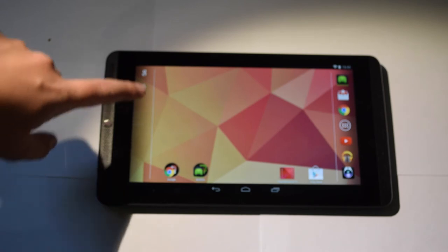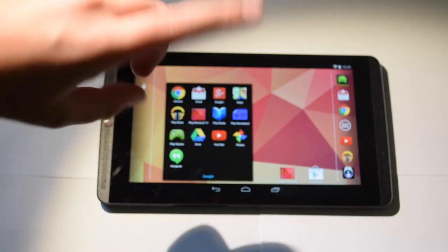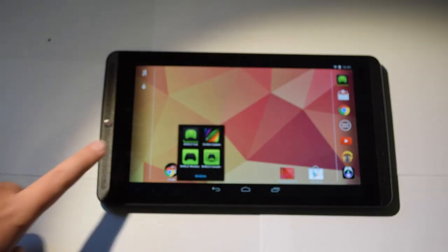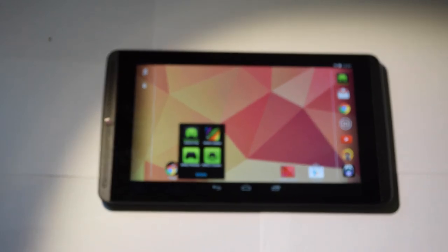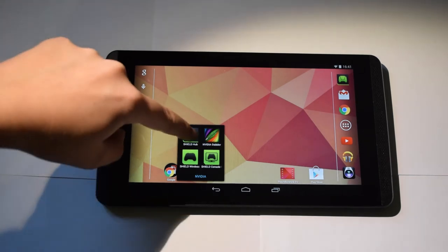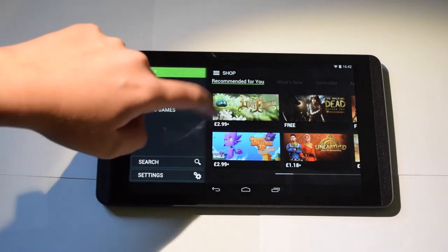Now that we're on the home screen, we can have a look around. You have the standard Google apps — Chrome, Gmail, Google+, Maps, Play Store, Google Drive, YouTube, Photos, and Hangouts. Then there's the Nvidia section with the Shield Hub, the wireless controller app, and Console Mode. Console Mode is basically when you connect a wireless controller and hook the tablet up via HDMI to a monitor or TV for a better experience.